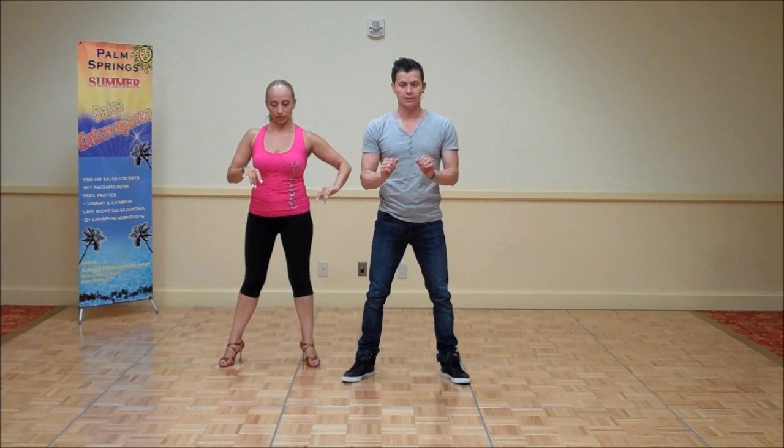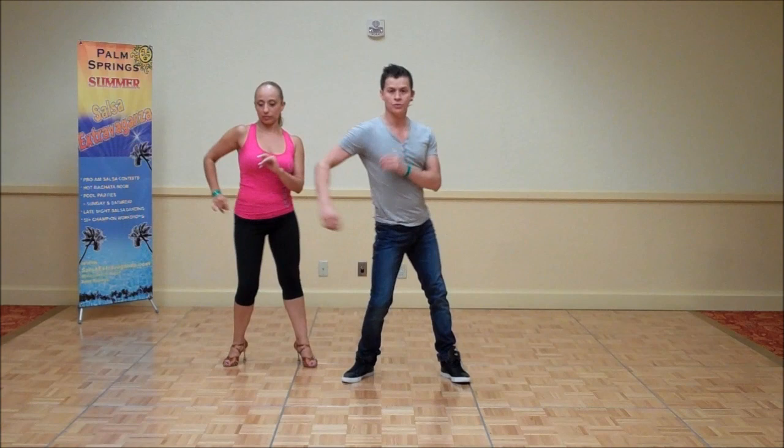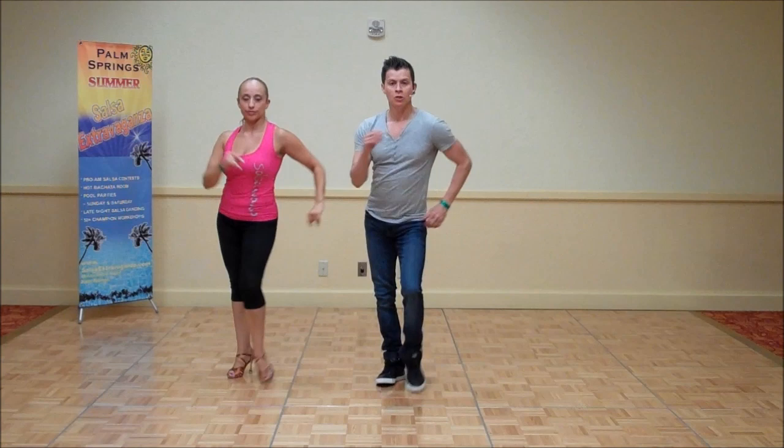When we put it all together, we start at the beginner level, then we enter into the intermediate level: shift of the weight, then we use our torso, and last but not least we have the shoulders. And after that, there's your basic one and two and three, four, five and six and seven. One and two and three and five and six and seven.